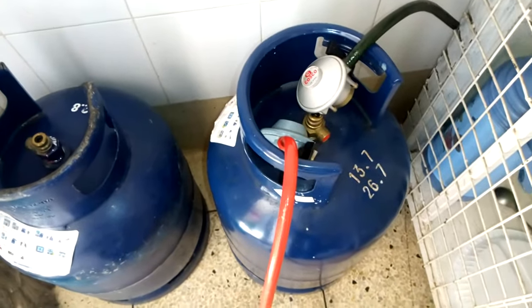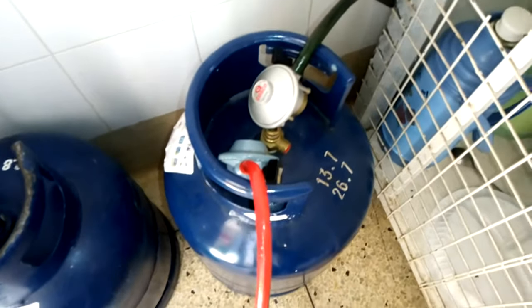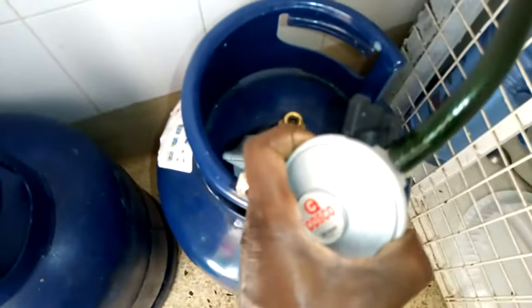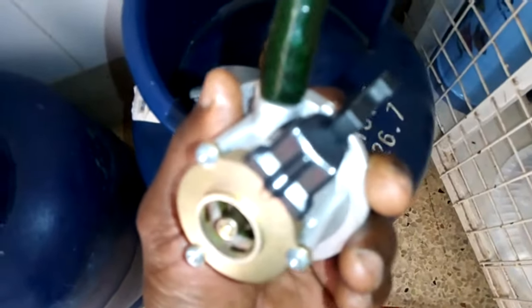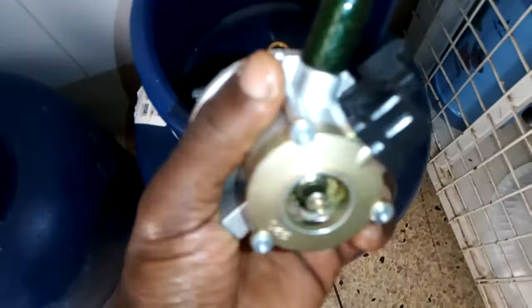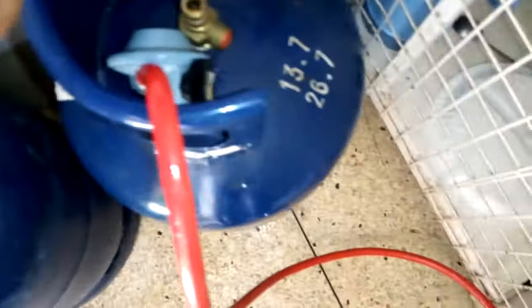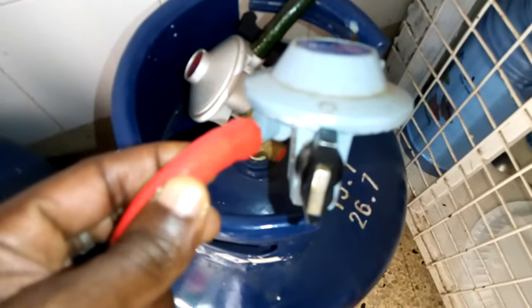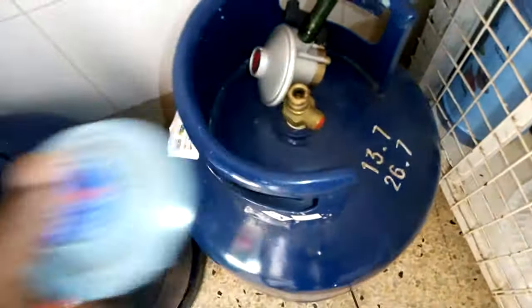Greetings guys, today I'm going to show you how to change a gas regulator. There are different types of regulators. Here I have two types — the only thing that makes them different from each other is the clip. This one has this type of clip, and there's the other one which has a different type of clip.